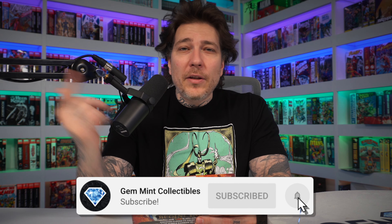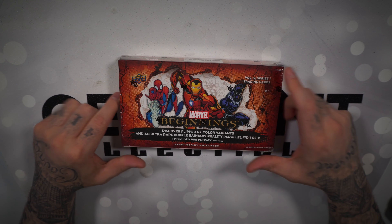Hit that like, make sure you're subscribed, hit the notification bell. We do have Chicago Fan Expo this weekend, hoping to get some dope content and doing crazy stuff on Whatnot — more on that at the end of the video. Let's break this box!